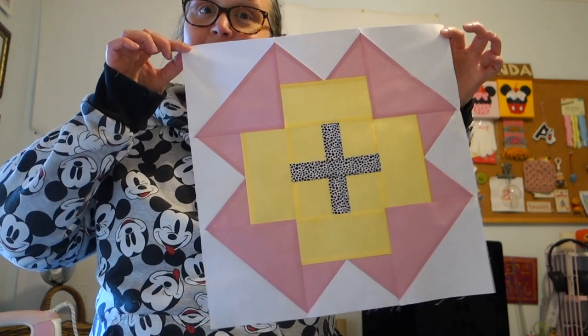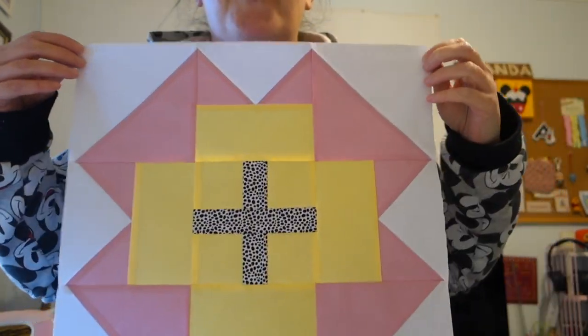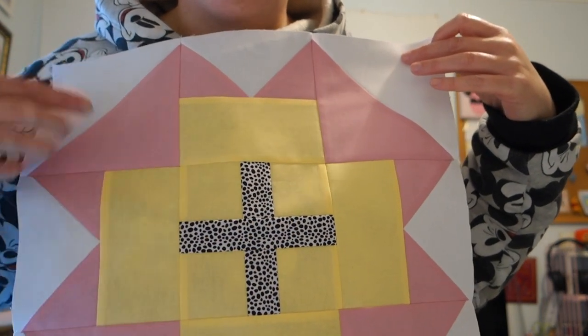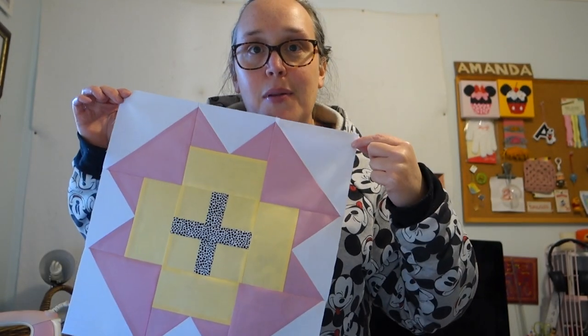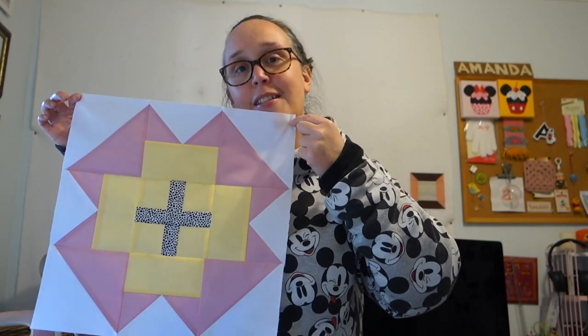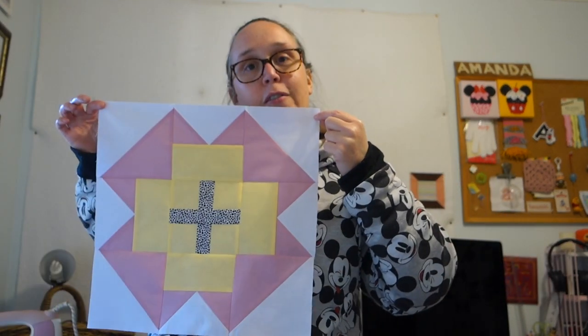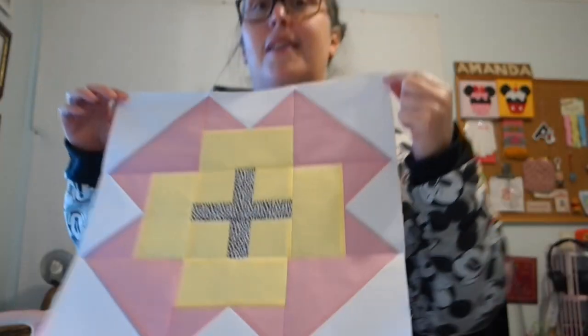Okay my friends, I'll be ready for the big reveal. I think it looks amazing, I'm so happy with it. Ta-da! How pretty is it? I love it. I wasn't 100% sure whether this print would work in the middle, but I really like it. It gives a really nice depth and draws your eye into the center because it's quite dark from far away, but when you get close you realize it's a print.